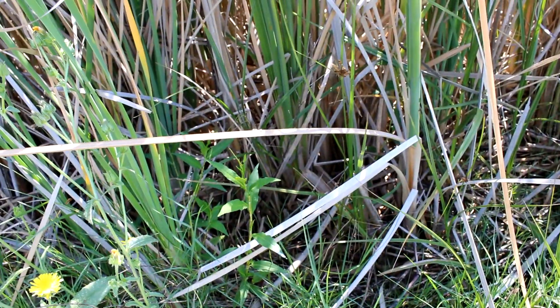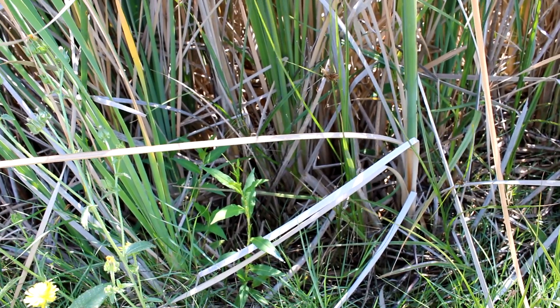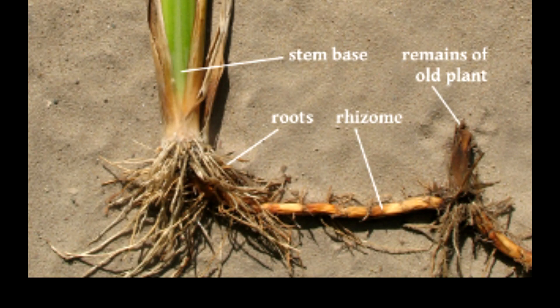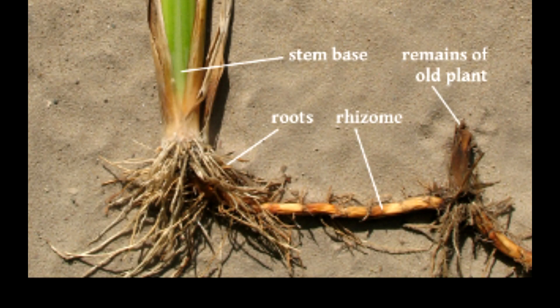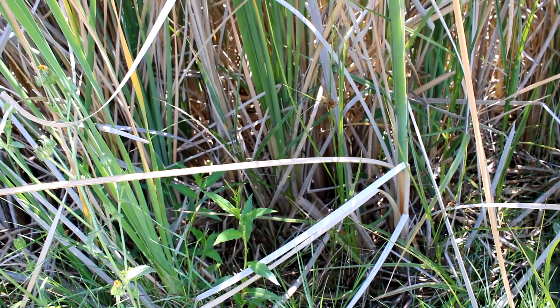The roots are typically underwater, or in our case, at the water line. They spread by rhizomes, which are underground stems that shoot out laterally, so just one or two plants can form a rather dense colony like we have here.